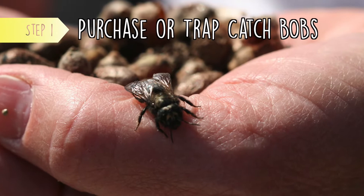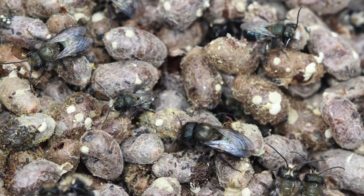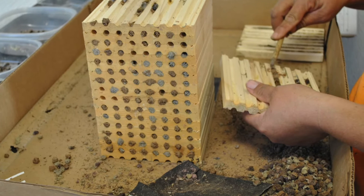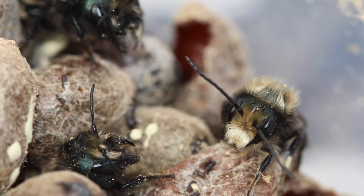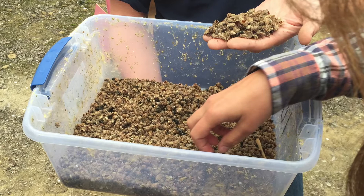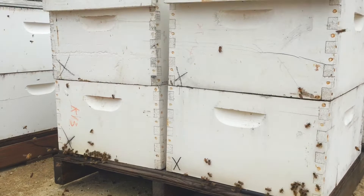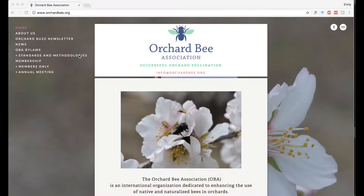Step 1: Purchase or trap-catch BOBs. BOB cocoons can be purchased in the winter from companies that wild-catch or propagate BOBs. Alternatively, if you're in an area where BOBs are common, you can wild-catch bees by placing out artificial nesting traps to use during the next season. Your best option is likely to be finding a reputable seller of locally sourced, captive-reared, disease-free bees. In almonds, the current recommended stocking rates are 400 female bees and 600 male bees per acre, for a total of 1,000 bees per acre, in addition to using a full or reduced rate of managed honeybees. This BOB stocking rate is the estimated replacement rate for one hive per acre of honeybees. Visit the Orchard Bee Association website to find out more about how to get BOBs and other tips on BOB management.